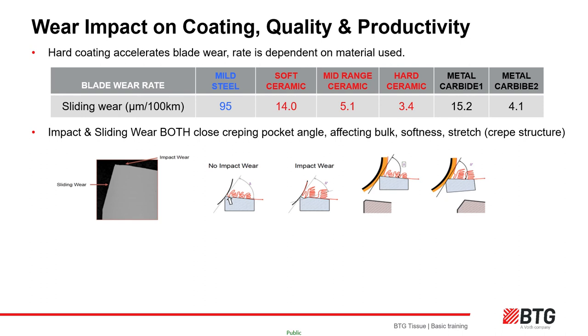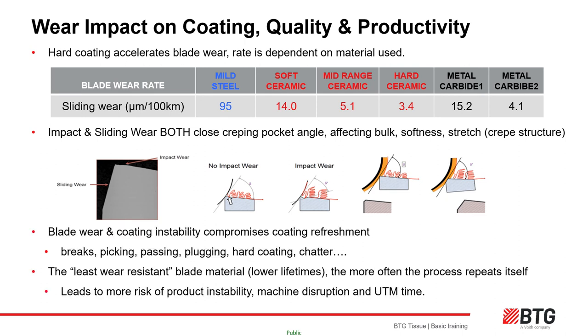When wear angles are redrawn considering both tip impact and sliding wear, both wear patterns are responsible for closing the pocket angle — and closing the pocket angle decreases softness and increases bulk. The blade can also lose its edge, round off and stop penetrating and refreshing the coating as efficiently, which can then lead to tissue quality issues and breaks. The more you can suppress blade wear, the less instability you will encounter from the Yankee coating.